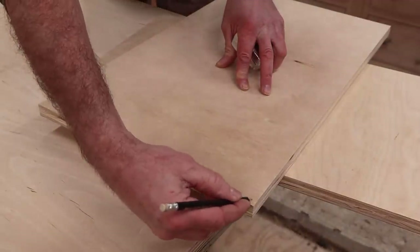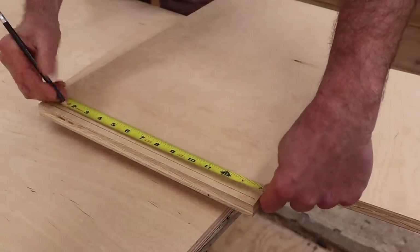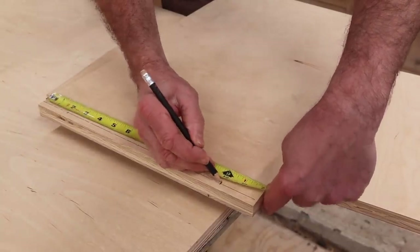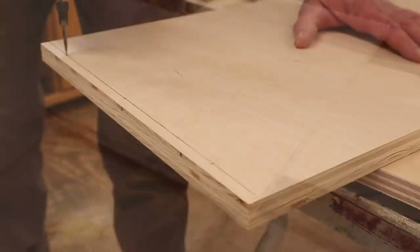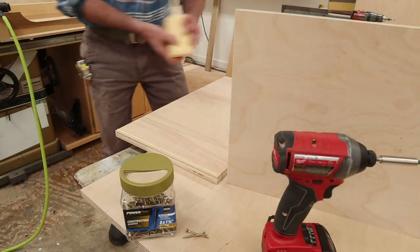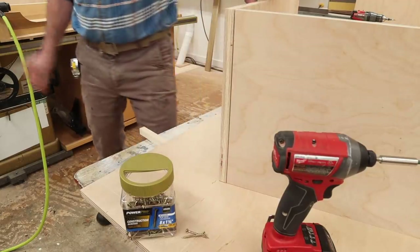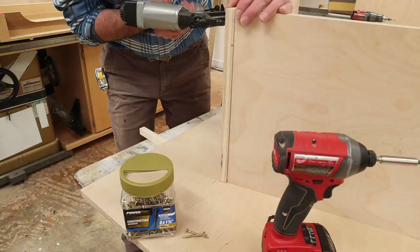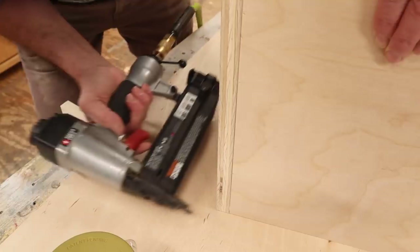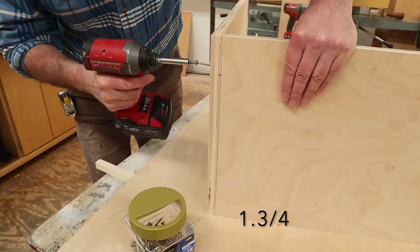I'll screw the sides to the back first, so I'll measure over three-eighths of an inch and measure down two, seven, and twelve, and pre-drill holes for the screws. I'll attach the sides to the back using wood glue and tack the parts in place to keep them from shifting around. Then for a stronger joint I use a three-quarter inch construction screw.